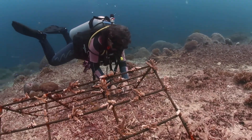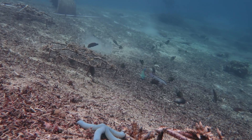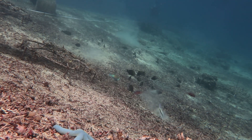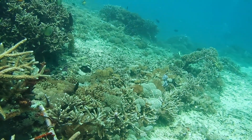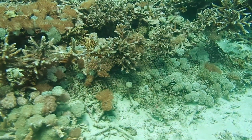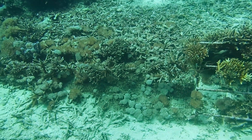So we've got metal frames strategically placed, maybe with coral rope strung between them — but what's the bottom line? The results have been really encouraging. Blue Corner's documented some really positive outcomes from stabilizing that rubble. First, they've seen a huge reduction in how much rubble is moving around, which is the foundation for everything else. Once it's stabilized, those natural binders — sponges and coralline algae — can really get to work, stitching the reef back together. And as that happens, you start to see more new coral larvae settling on the stabilized rubble, even on the frames themselves.